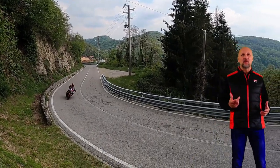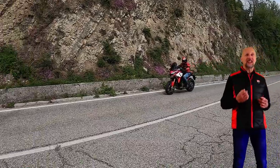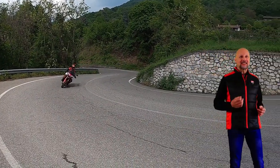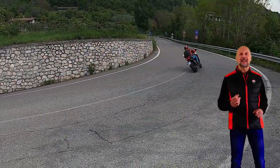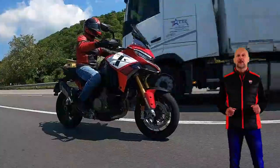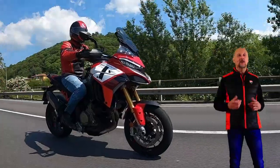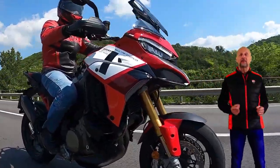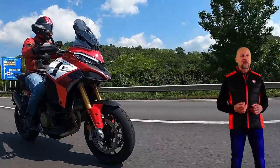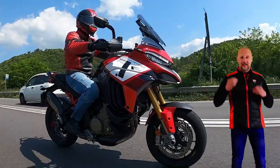Amici biker, ben ritrovati a questo nuovo appuntamento. Con l'avanzare dell'età arriva prima o poi il momento di fare una scelta alternativa alle più performanti supersportive. Per gli appassionati di questo segmento oggi è possibile stare in sella più comodamente senza però rinunciare alle prestazioni. La Ducati porta a un livello superiore la già prestante Multistrada V4, realizzando un modello più esclusivo e votato anche per un utilizzo su pista. Se siete curiosi, almeno quanto me, di sapere quali emozioni è in grado di trasmettere questa Pikes Peak, restate con noi!